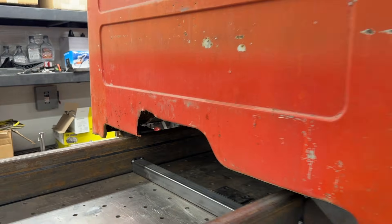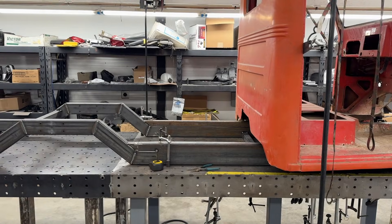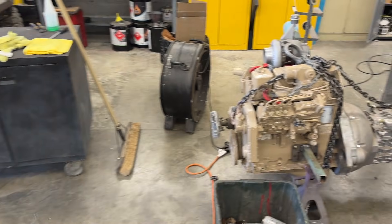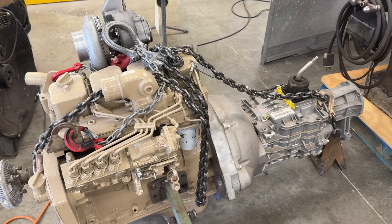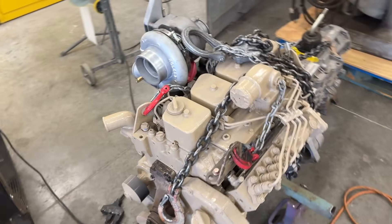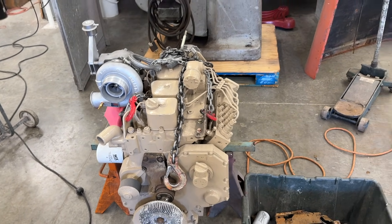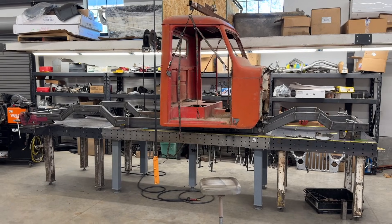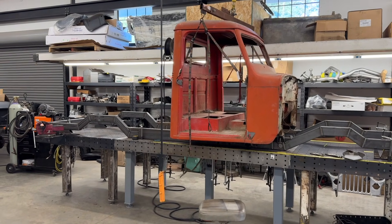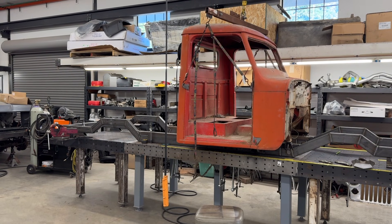Next step is to pull the cab off, get the chassis down onto some stands so we can fit the 4BT TR-4050 engine in there, build the correct mounts for it, build the transmission cross-member, and then test-fit the cab one more time. That's going to wrap up this video — thanks for watching. If you enjoyed it, hit the subscribe button and the like, and we'll see you on the next one.